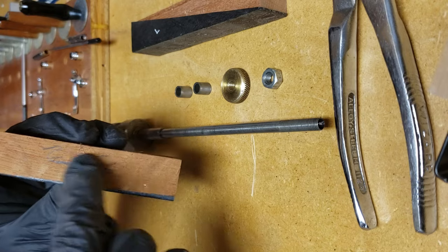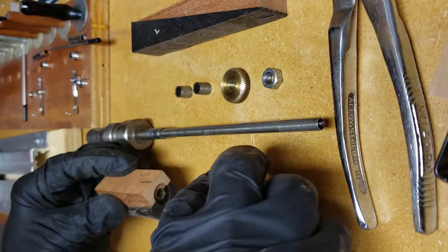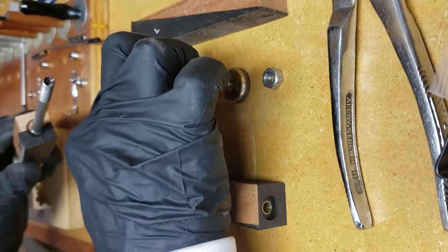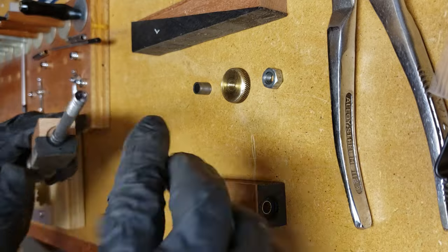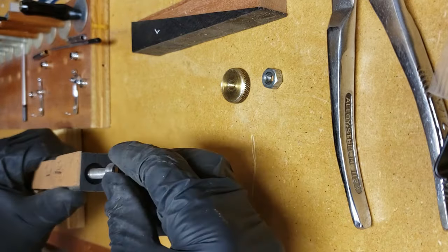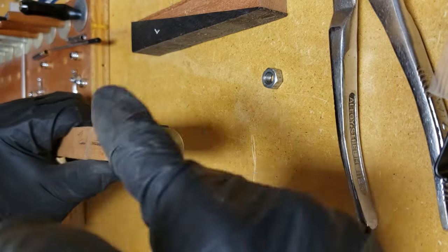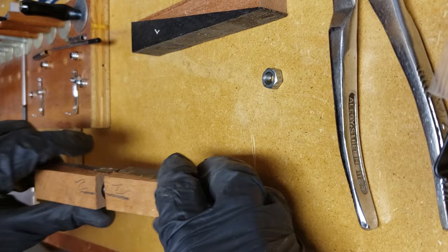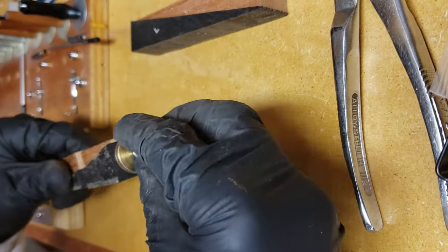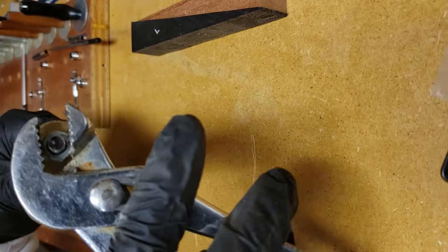Once the blanks are all prepped you've got to assemble everything on the mandrel, which you see here, and that's what gets put on the lathe to do the turning. There are some spacers called bushings, and those are exactly the thickness of the metal parts that make up the rest of the pen. So as I slip everything on there I put a bushing in between each of the wood pieces, and then I'll turn down to that, and that makes sure that all the metal and wood pieces match up flush.